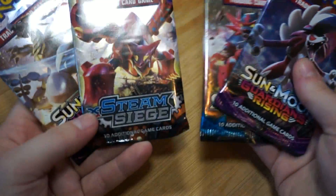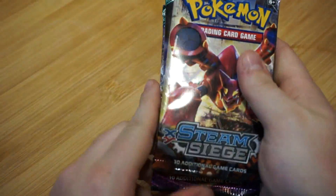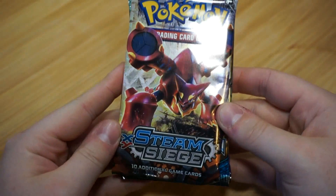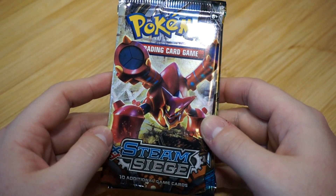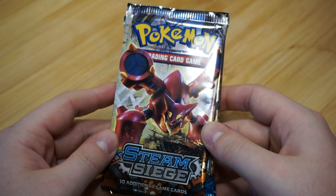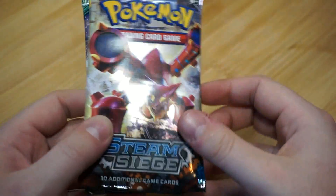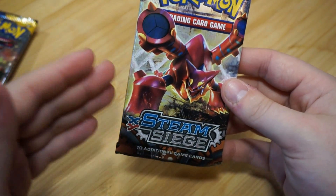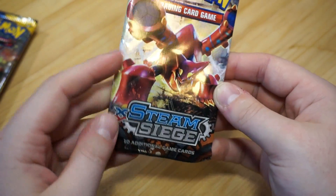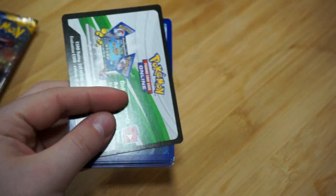Let's start with the oldest pack — Steam Siege. I can't believe Volcanion and Magearna — how do you pronounce her name? I can't believe these two have already been kind of swept under the rug because Pokemon Sun and Moon just came right in and took over. These guys didn't even really get any game time — they don't even have a game dedicated to them, just random legendaries. That's kind of sad; I really like them.